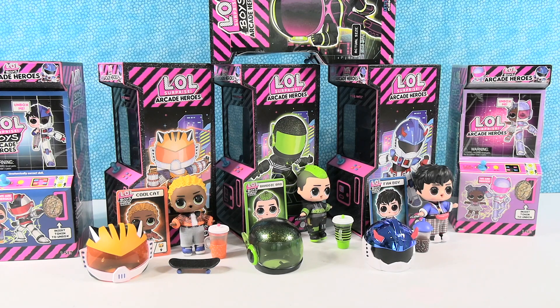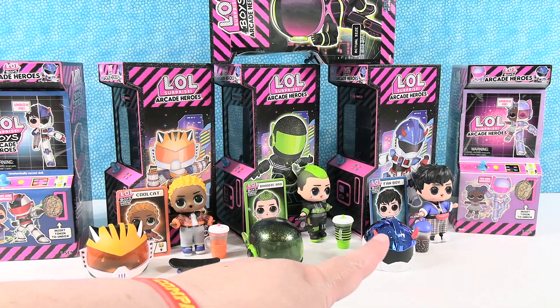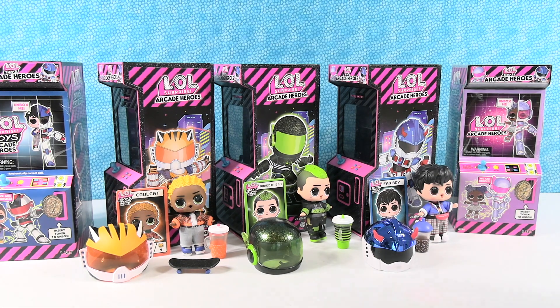Hey guys, it's LOL Surprise Lovin' Shannon. And Arcade Screen Paul. I thought you were gonna be like Arcade Heroes Paul or something. Yeah, Arcade Heroes Paul — that'd be better. Today we are here with video number two of our LOL Surprise Boys Arcade Heroes. So you can see right here the three Arcade Heroes boys that we unboxed in the first installment. Go ahead and check that out if you want to see us fumble around with them. It was a lot of fun. And today we're gonna open the rest of the collection with you guys. Paul's gonna go first.